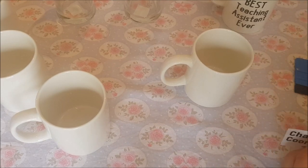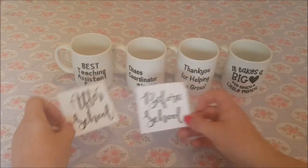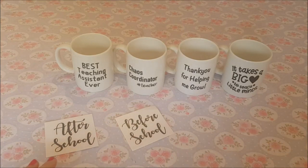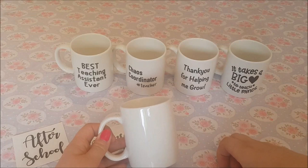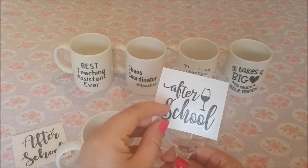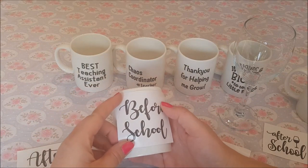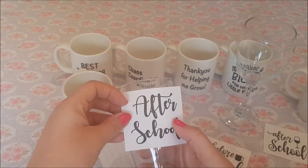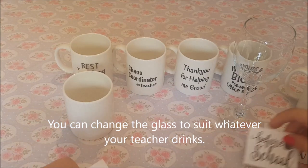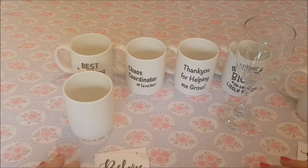I've got a couple of others to show you, and we're also going to pop some on a glass. I've got these stickers and I think they're super cute - we've got a 'before school' and an 'after school' design. We're going to put some on a mug and some on a glass. For the ladies: 'before school' goes on a normal mug and 'after school' goes on a wine glass. For the men: 'before school' on a mug for tea or coffee, and 'after school' goes on a pint glass.